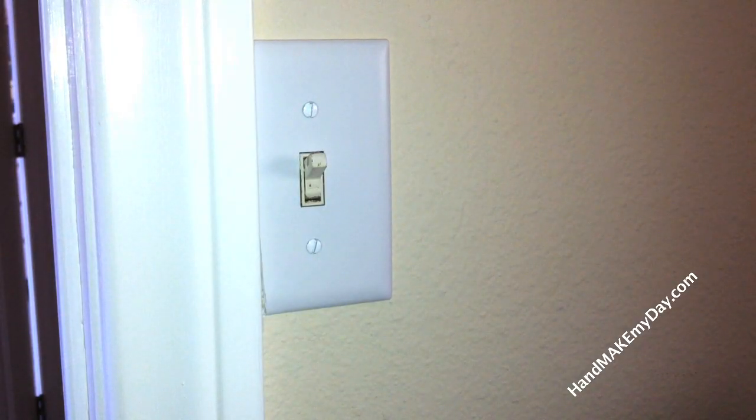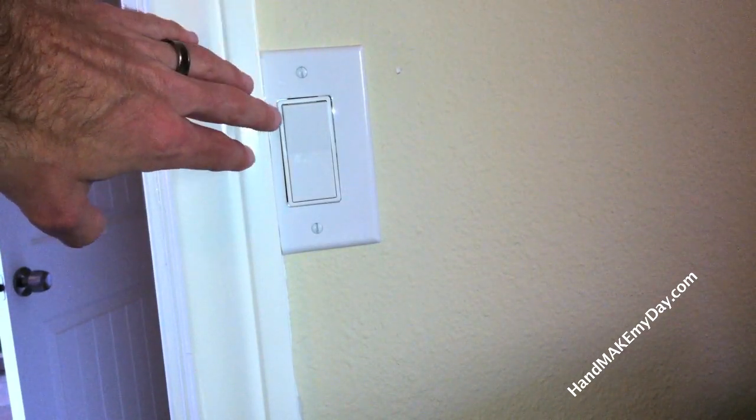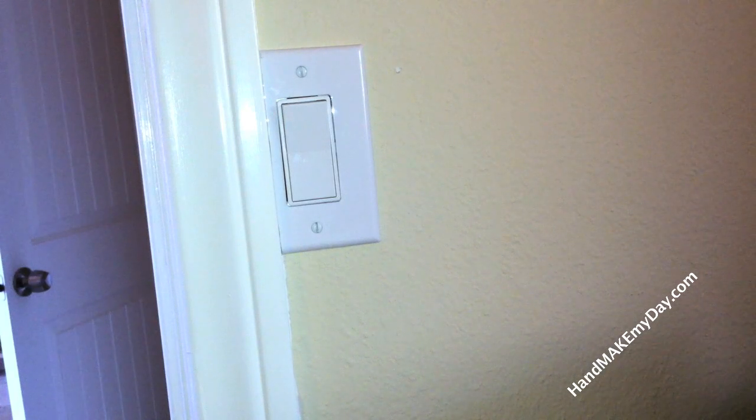I've gone ahead and turned off the power via the fuse box to make sure I'm not going to electrocute myself doing this. I've already gone ahead and mounted it in place. After a little bit of a fuss with the wires, I've turned the electricity back on at the fuse box and we'll give it a shot. Everything looks good, works really well. Underneath there are a couple of screws — you can actually square this up a little bit; I'll do that after the video. How to cut a wall plate for light switches butted up against door trim, at handmakemyday.com. Thanks.